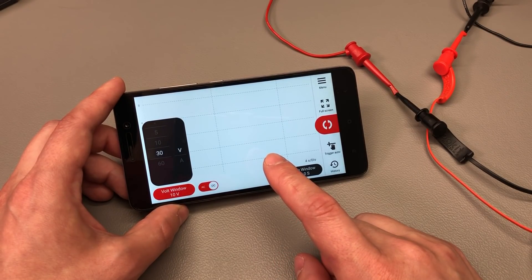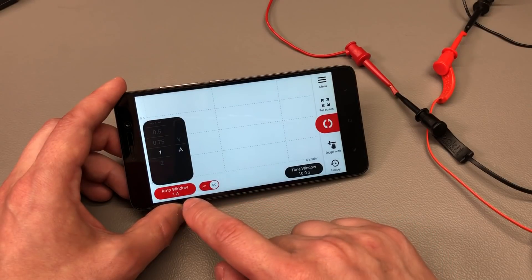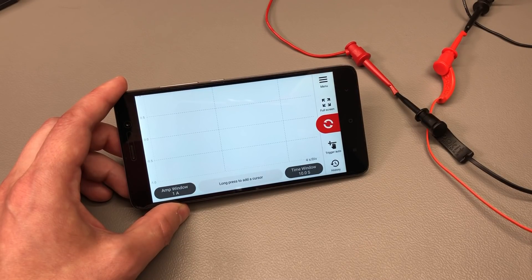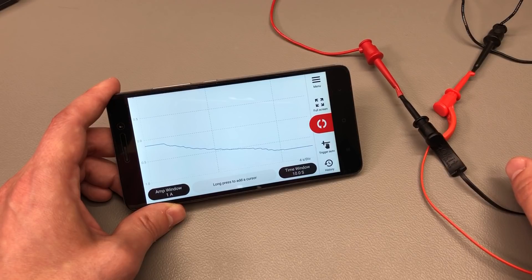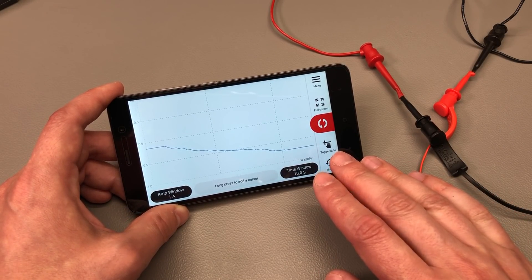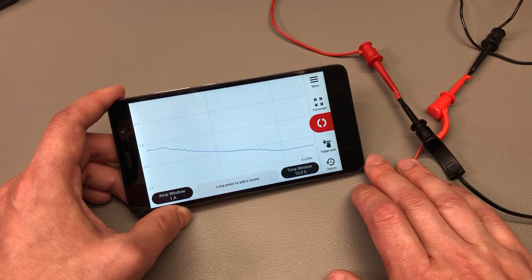Probably one of the most interesting and unexpected features is that it can do oscilloscope current mode. You can switch it from the menu to current mode, it asks for a configuration, and you can basically visualize the current on a timescale. Once I hit the capture button I'm going to vary the current limit on my power supply so we should see a rising curve on screen. This could potentially help you diagnose circuits based on the current profile, but given the 1% accuracy and limited dynamic range, don't expect too much — it will not be capable of measuring current in sleep mode.